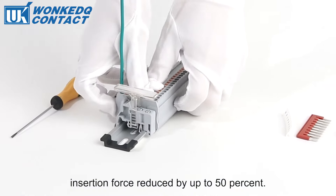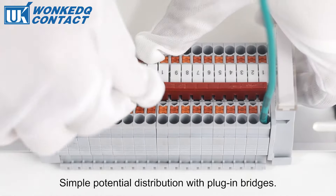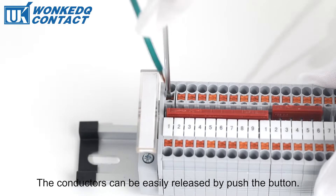Insertion force is reduced by up to 50%. Simple potential distribution is achieved with plug-in bridges. The conductors can be easily released by pushing the button.